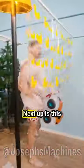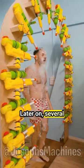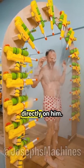I bet those trees might have hurt him a little. Next up is this toy car, essential for the human car wash. But wait, it doesn't end there. Later on, several water toy guns point at the man, shooting water directly on him.